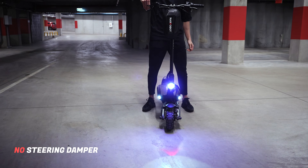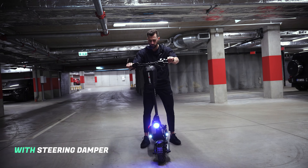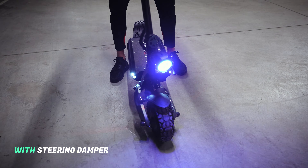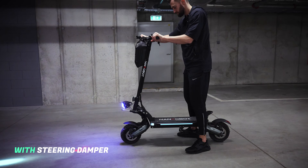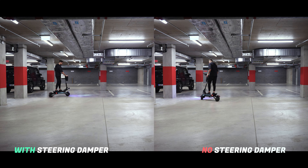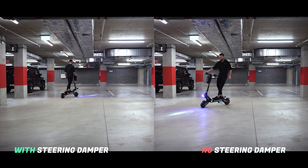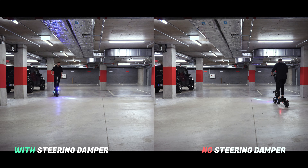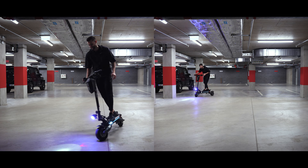It will take some time for you to get used to the damper. However, after a couple of rides, you will realize how good that thing is. And here is the main question — do you need a steering damper or not? Well, since speed wobble happens at higher speeds, if you own a scooter that doesn't go any faster than 30 miles per hour, I don't think you need it. But if you own one that can go up to 50 miles per hour and you want your rides to be as safe as possible, I definitely recommend installing a steering damper.